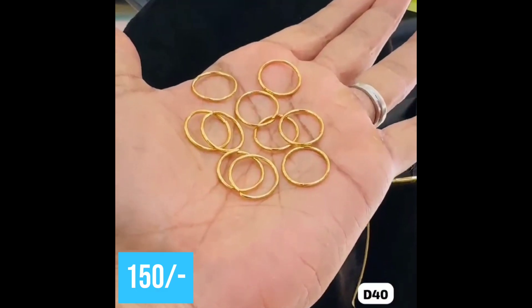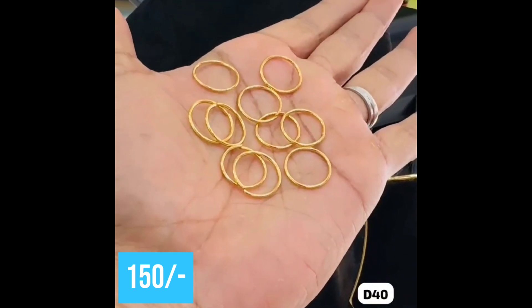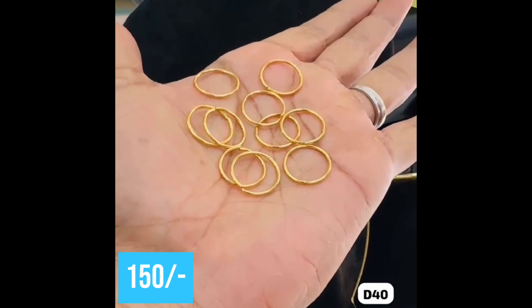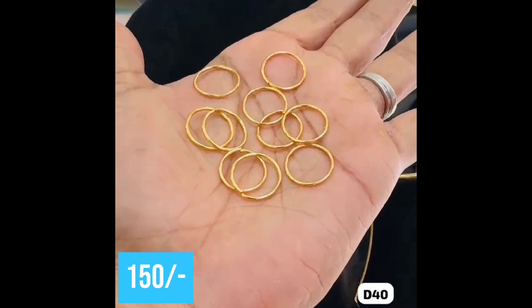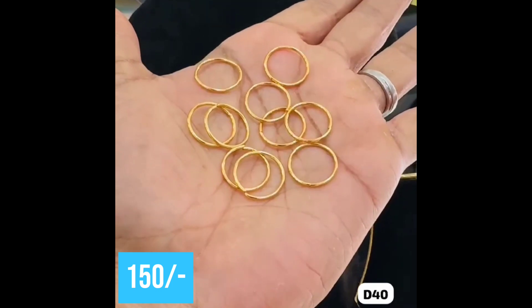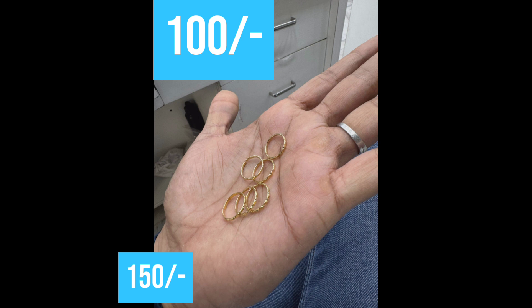It will be 5 or more toy rings. The price will be 150 rupees. The price is only 150 rupees. Next, this is 100 rupees.